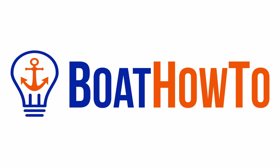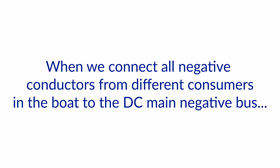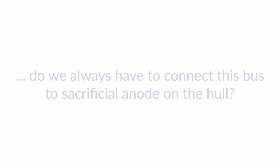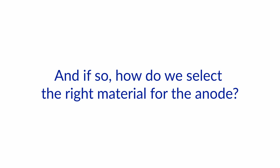You can't mix up aluminum and zinc in the same system because they'll eat each other up. Hello and welcome to another one of our Boat How To Ask the Expert series. We're Nigel and Jan, and we're here in Hamburg at the wholesaler for the online shop, which is nice because we can show you some stuff. Today we got a question where we need these two pieces: when we connect all negative conductors from different consumers in the boat to the DC main negative bus, do we always have to connect this bus to a sacrificial anode on the hull, and if so, how do we select the right material for the anode?